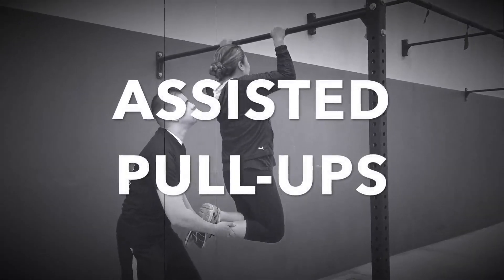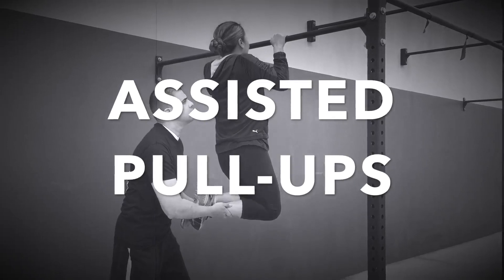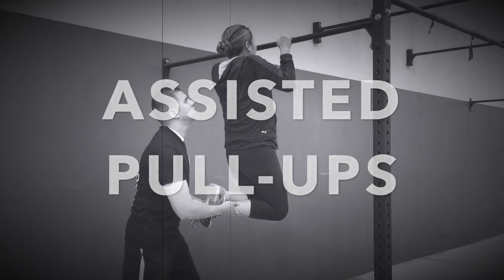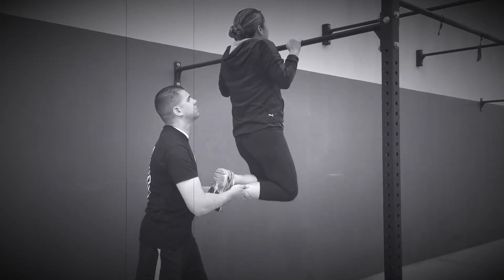Assisted pull-ups: If you have a friend available, try performing some assisted pull-ups. Grip the pull-up bar, cross your ankles, and bend your knees. Your partner will hold your feet and assist you with a slight lift to facilitate your pull-up. Be careful — if you feel like you're going to lose your grip, let your partner know so they can let go of your feet.